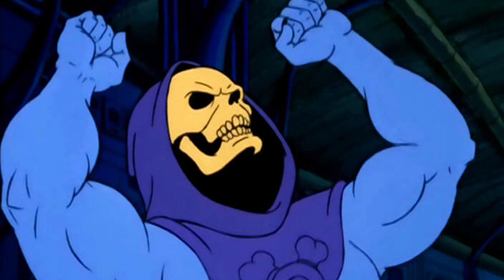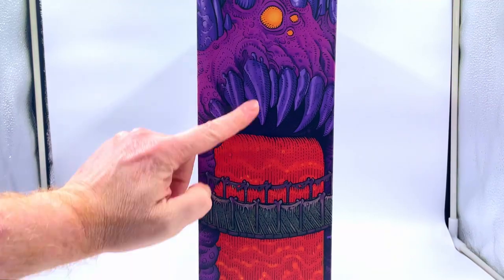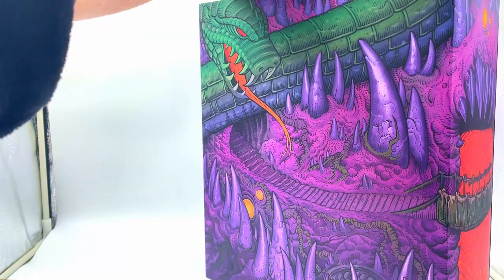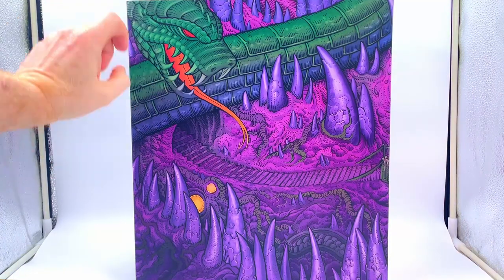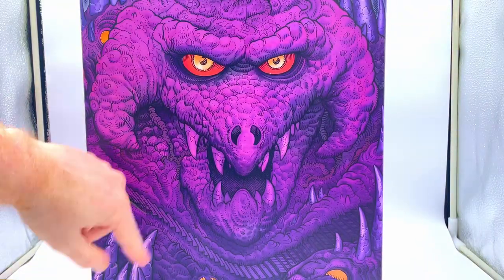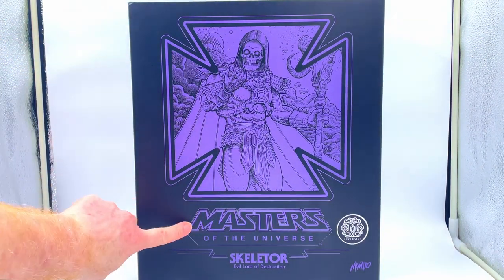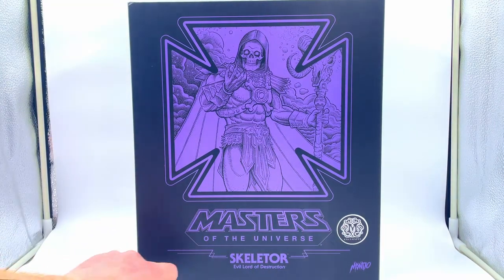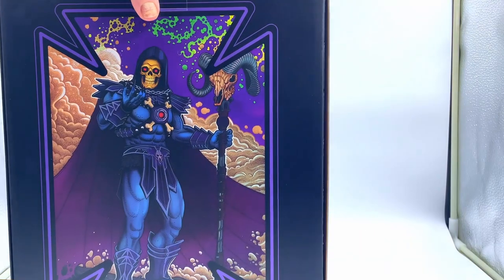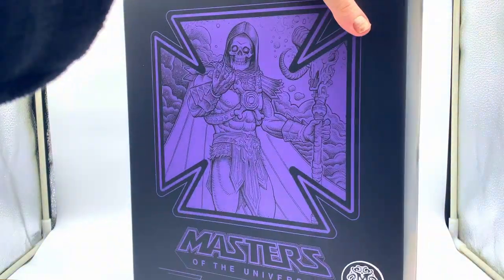Let's have a look at the box. One thing I will say is these Mondo boxes are always stunning. Amazing image of Snake Mountain there — really really beautiful artwork. I wish Hot Toys would put a bit of effort in like this because these boxes really are stunning. This is the outer case. You slip it off like this, and inside you have the inner box. There's a beautiful purple foil image of Skeletor. It's the exclusive version made by Mondo. You've got another lovely image of Skeletor on the back — no filler on the back on Mondo figures — and nice clean slides.